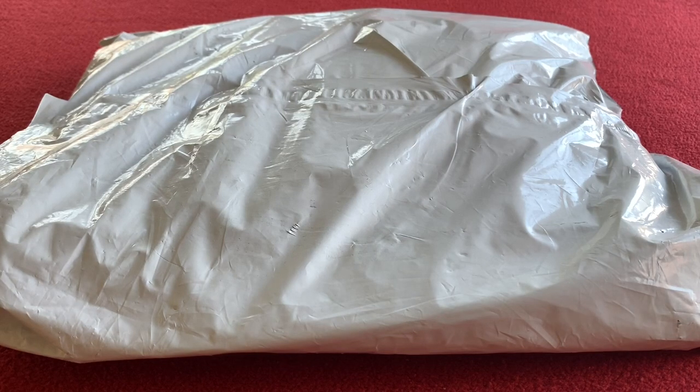Hi everyone, welcome to Chorus House. Today we've got an unboxing for you. It's the Castelli Free Aero Race 4 kit bib short limited edition.